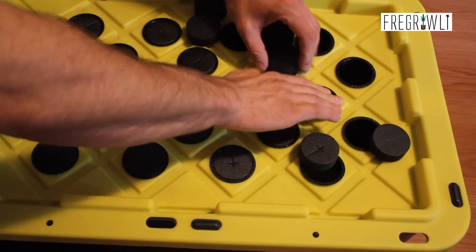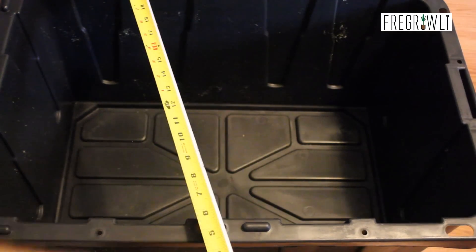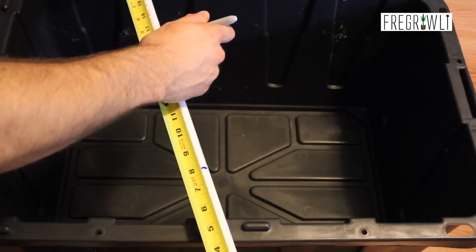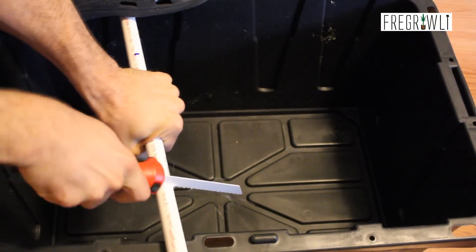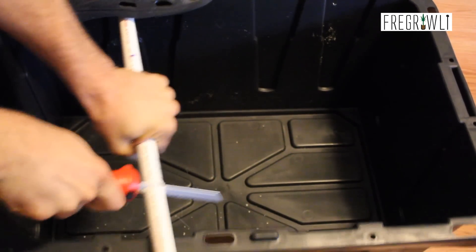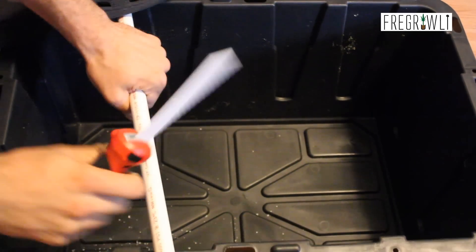Lastly, we have to build the manifold for the spray emitters. Measure the inside dimensions of your tote and take about four to six inches off both the length and the width to get the maximum dimensions of your manifold. We will be creating a manifold with three parallel pipes connected together at the ends, fed with our pump from the bottom center. Don't forget that your pipe will be inserted into the fittings, so you will lose a couple inches from each side.